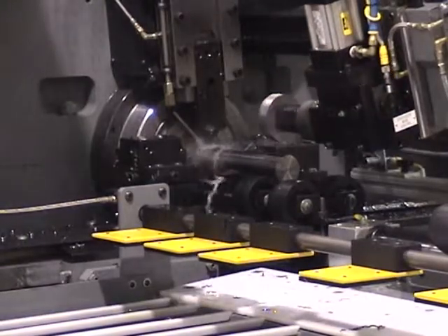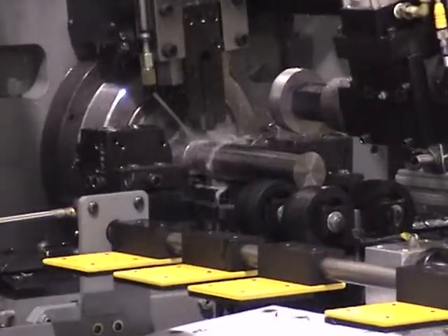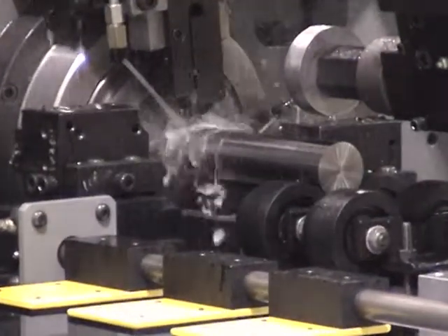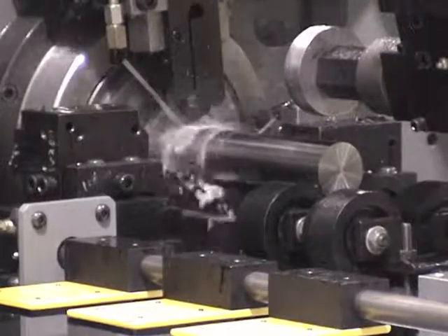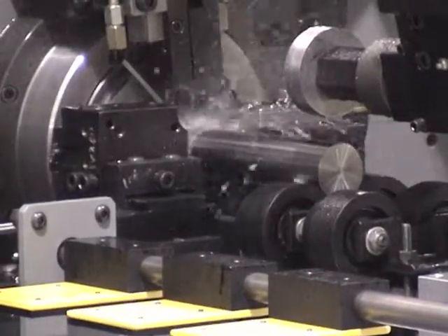A programmable chip interrupter is also available to help break chips on lower carbon material. The heavy duty part unloader supports the part during cut off and then removes the part from the tool area after cut off.